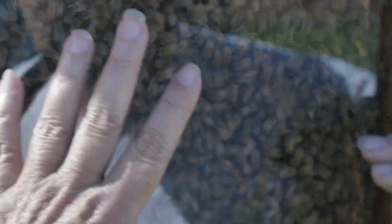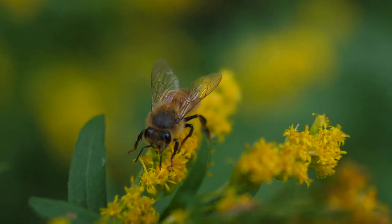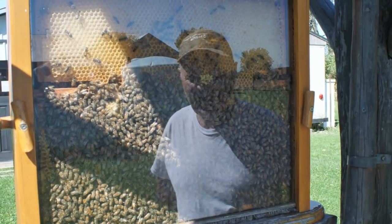All the workers are female — females do all the work. The drones don't help with the hive at all; they're only there for breeding the queen when the time comes. Workers are the ones doing all the collecting of honey and maintaining the hive.